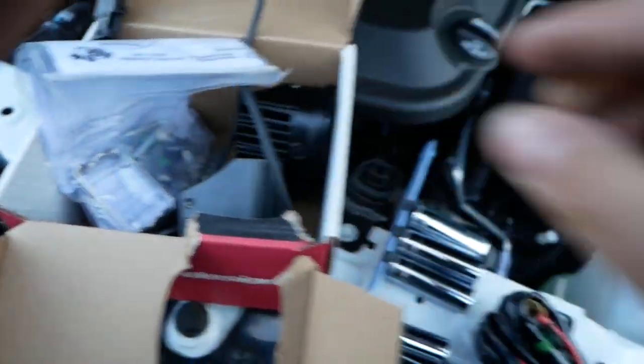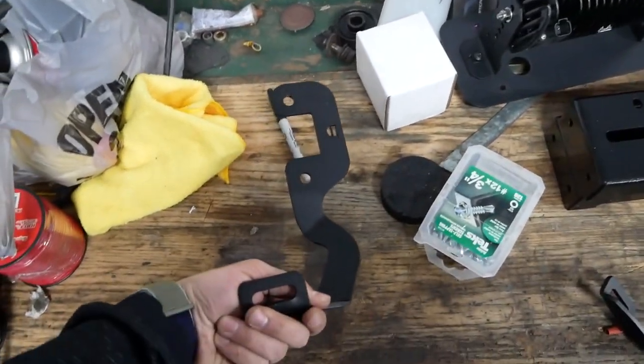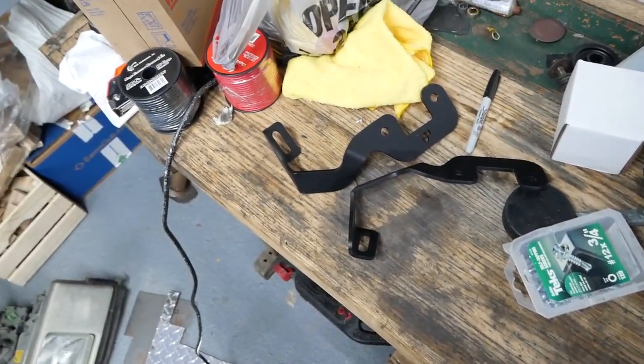Got Baja Designs, gonna try to slap these in quick. They go on the hood — corners of the hood. Let me show you the brackets. These are the brackets I got. I actually forgot what company they're from — I think they were CBI, maybe CBI Designs. Pretty affordable brackets. These are the CBI ditch light brackets. Gonna try to slap these in quick. The bracket should go on easy, and the light shouldn't be too bad because you just got to run a couple things to the fuse box and then somehow get your switch inside.